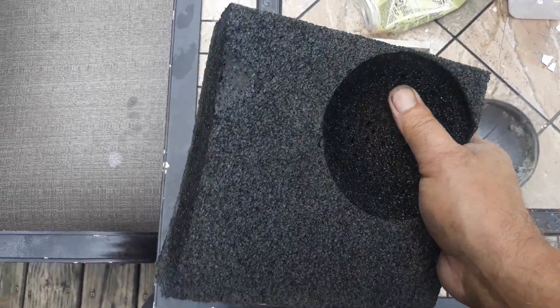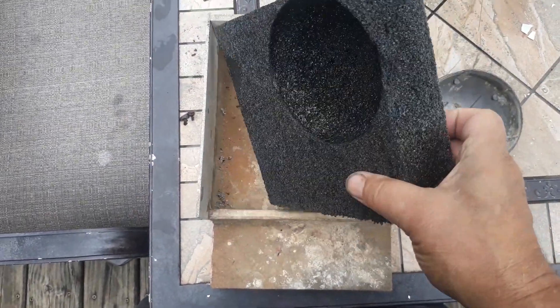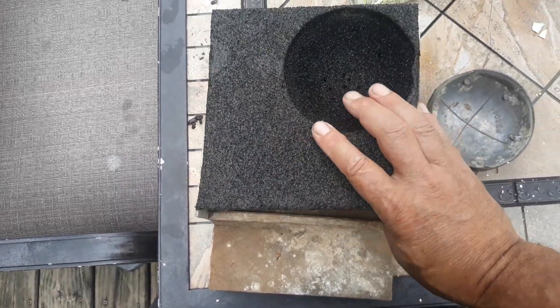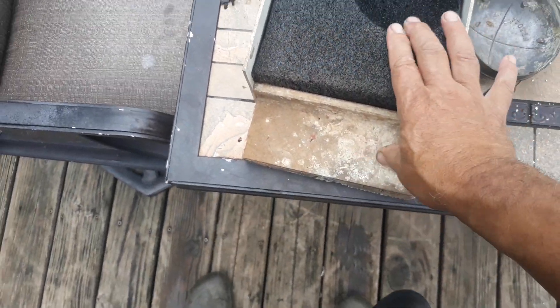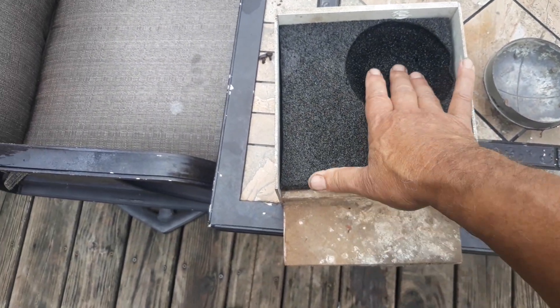For all my houses, I'm going to use these instead of making a mess with the polystyrene insulating foam. This will go in the slide-out tray and into the Martin house.